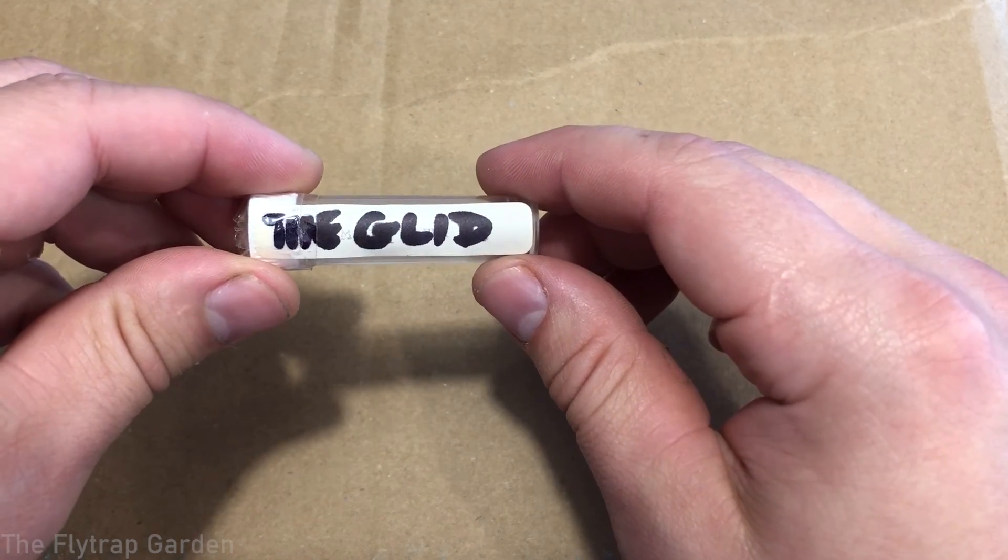This is the world's fastest carnivorous plant — Drosera glandularis, otherwise known as the glid. This set of seeds was given to us by one of our subscribers, Wretched Dave. If you don't know him yet, he's kind of a legend on this channel — he's given us tons of seeds, resources, and lots of information. In this episode we're going to be sowing these seeds and talking about their germination, stratification, where they're from, and why they are one of the fastest plants on earth.